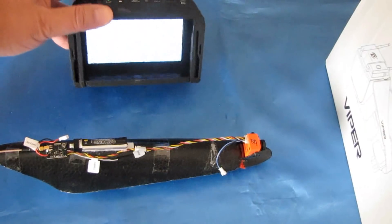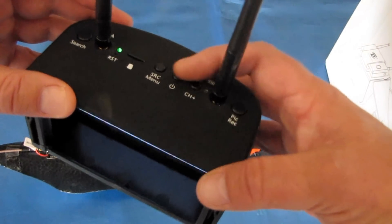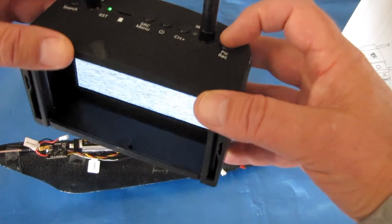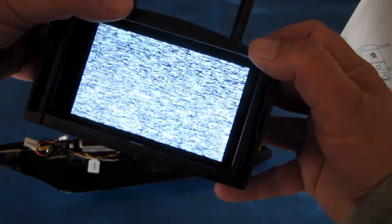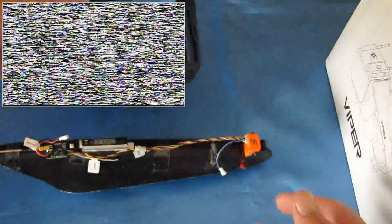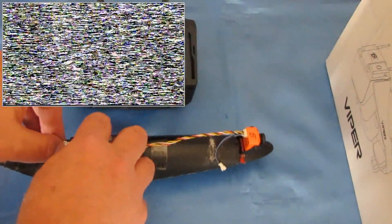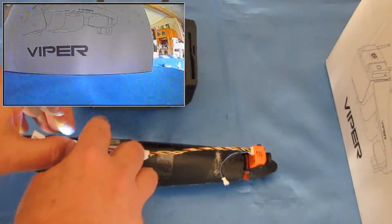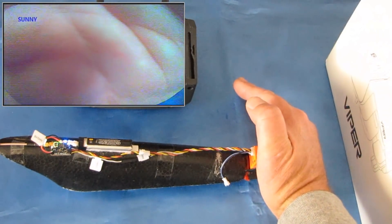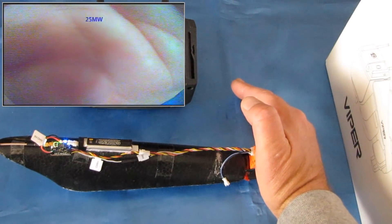I'm going to be recording this through my goggles. Let me hit record. Sorry for the neighbor's dog barking outside. Okay, we're in record mode. Now, to use gesture control, plug in the battery. As soon as you see the FX-T logo, shade the lens of the camera with your hand. That should bring up the gesture control. We're at 25 milliwatts and you can see it switching between resolution modes.